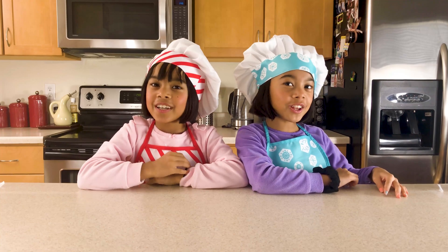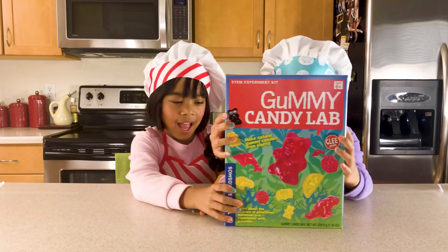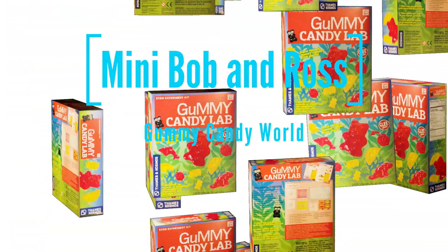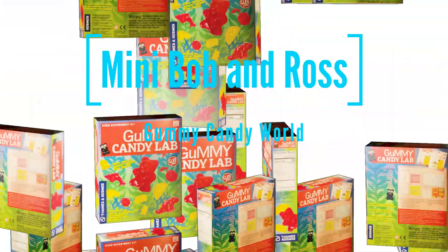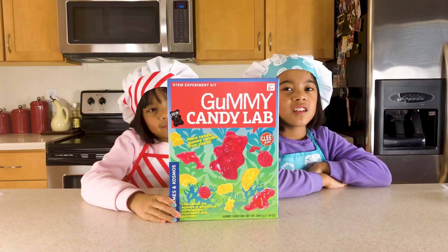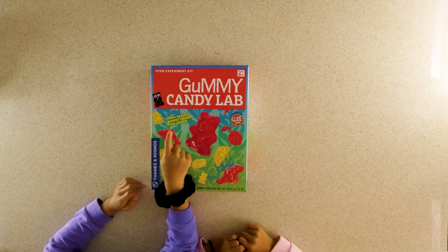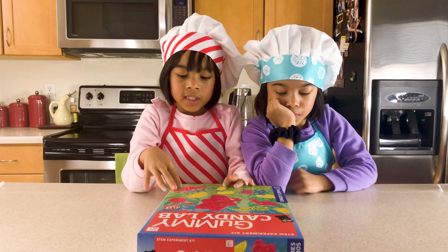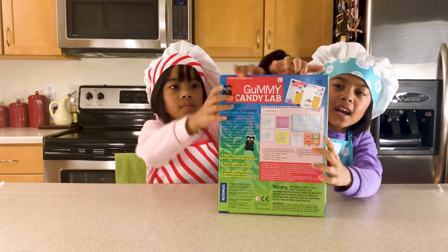So we have a surprise for you — it's a Gummy Lab! Today we have James and Cosmo's Gummy Candy Lab. So the Gummy Candy Lab makes natural gummy candies from plants. I guess it's made from plants and it's natural. Let's open it up and see what's inside. Got it!